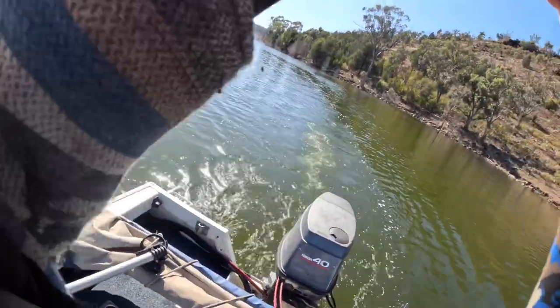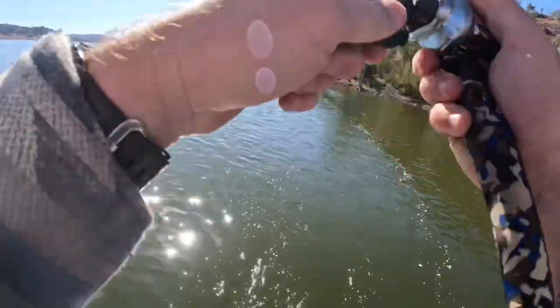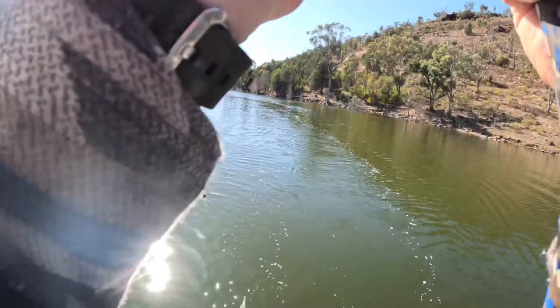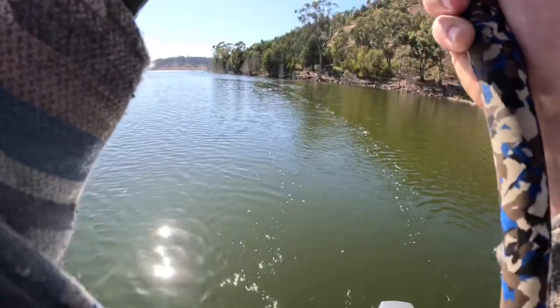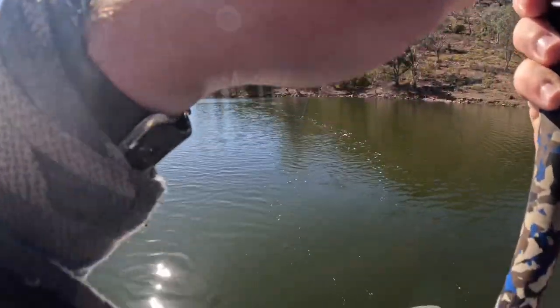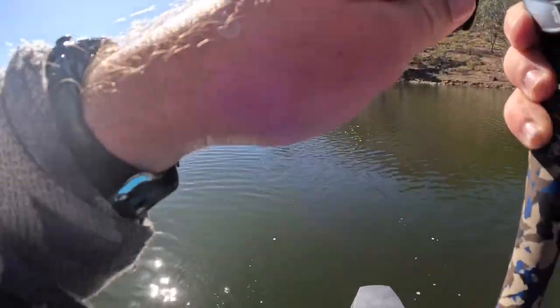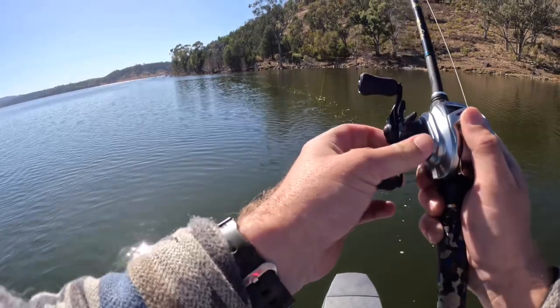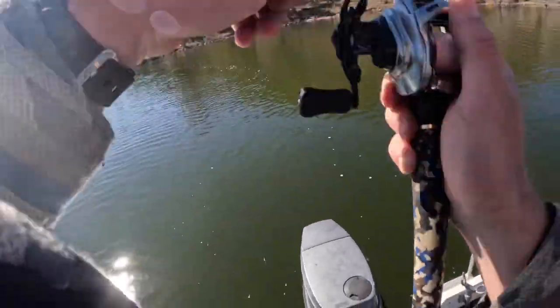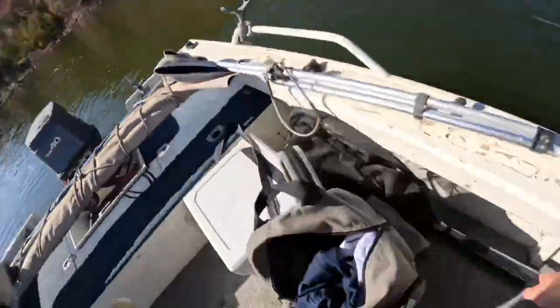On, guys! Just as I went over that hump — it's not bad, it's got some weight on there. I don't know what this is, it's got some weight.